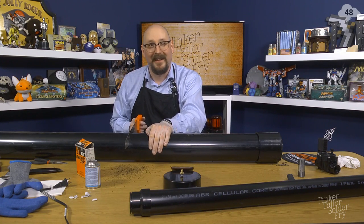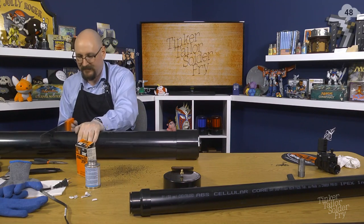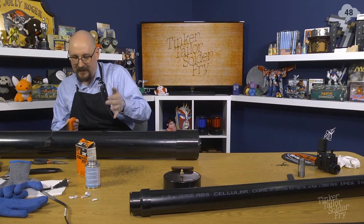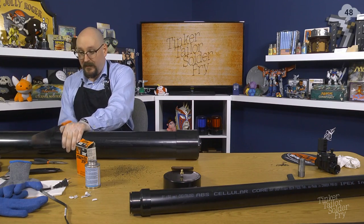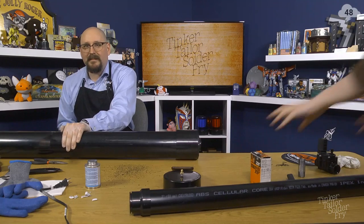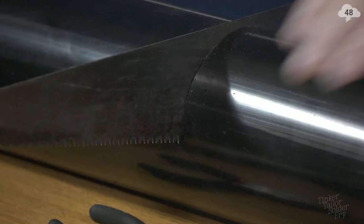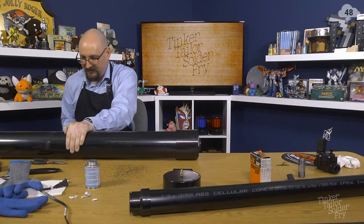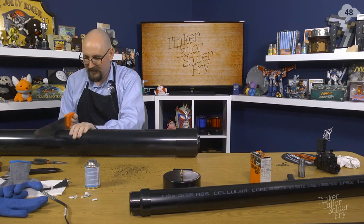Did everyone enjoy that? I enjoyed that. I'm moving it over here so that the bending of the pipe will help. Soon I'll need to drop the end off too, because I don't want to cut through the table. Just turn the pipe! Oh yes!